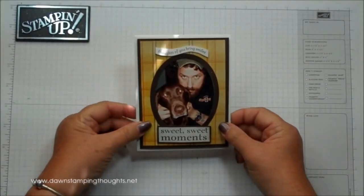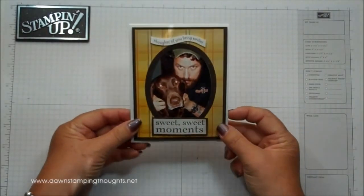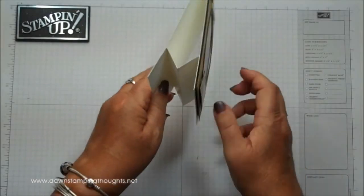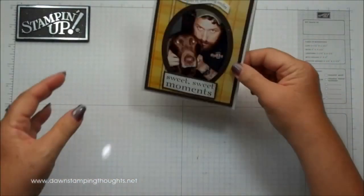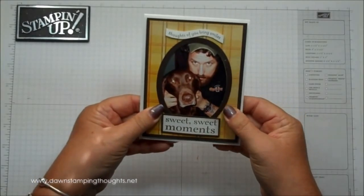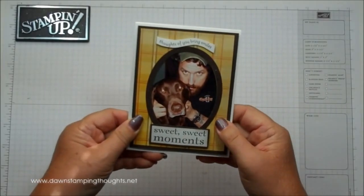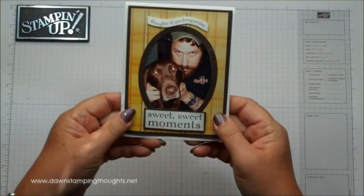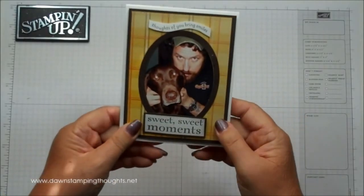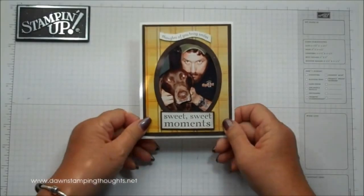Hi Stampers! This is Dawn from DawnStampingThoughts.net and today we're going to make this card frame. It's actually a card, but we put this little layer here to make the card stand up perfectly. I used Whisper White on this one today, but we're going to use the Very Vanilla for the base. What's cute about this card is that you can mail baby announcements, Christmas cards, and it fits into a regular size envelope — a really cute idea for the holidays. Let's go ahead and get started.